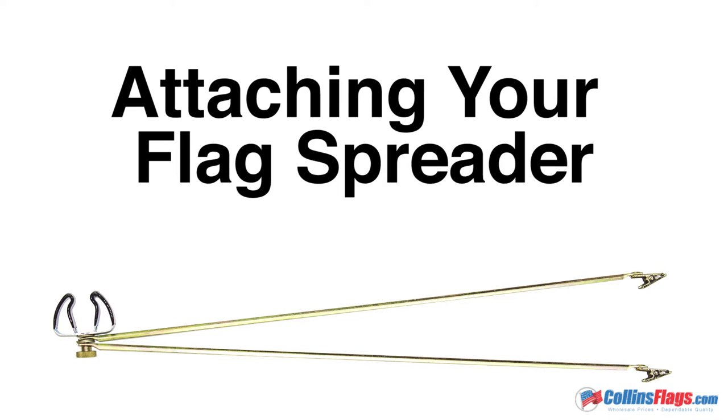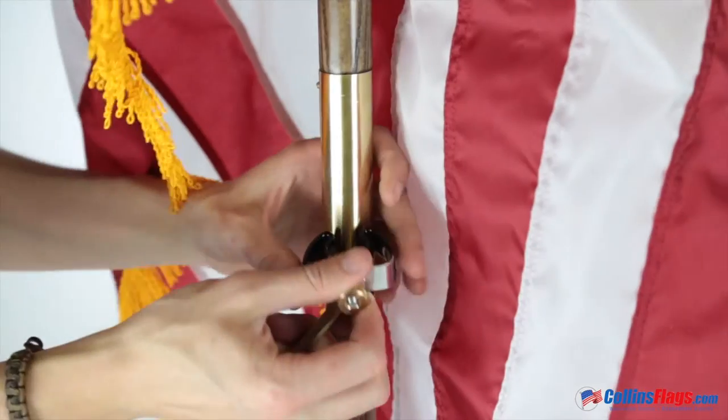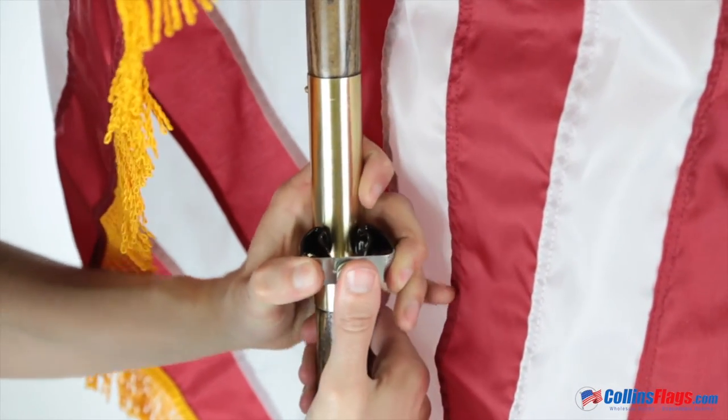Today I'm going to show you how to attach your flag spreader. First, clip the flag spreader to the back side of your flagpole.